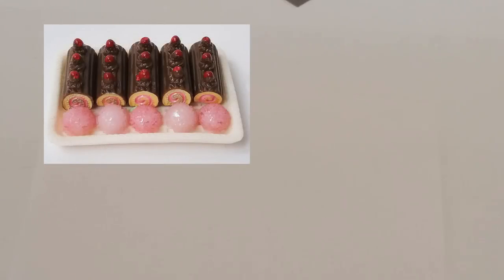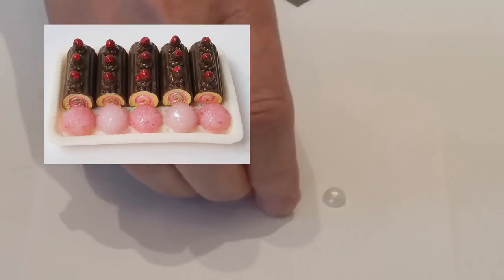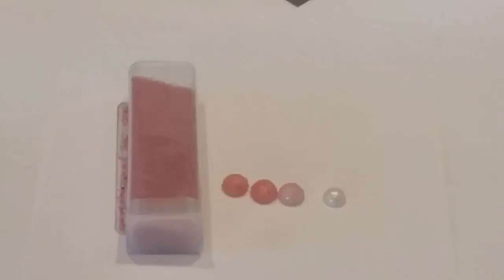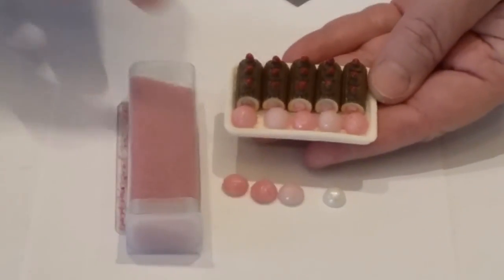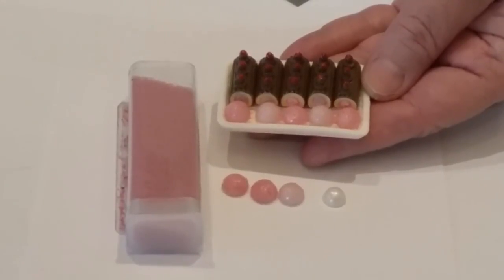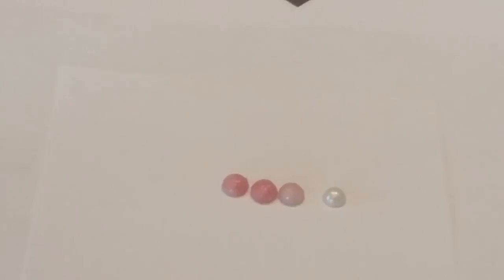Another way to go with this is to use flatback beads or pearls. What I did was paint them and then cover them with microbeads, and that gives you this cute little display with different colors. You could also use glitter — that's another option if you like. You could color those brown as well and not go with the pink, and they would look like little chocolates.